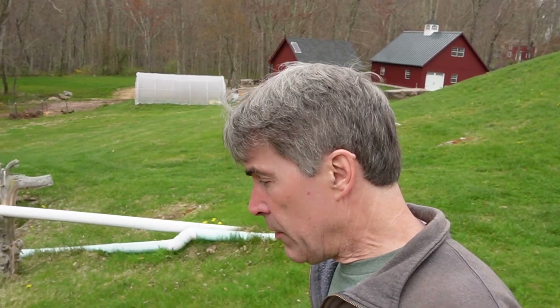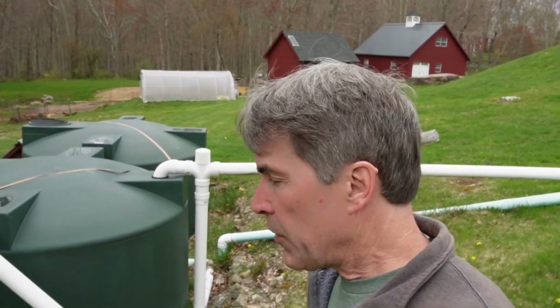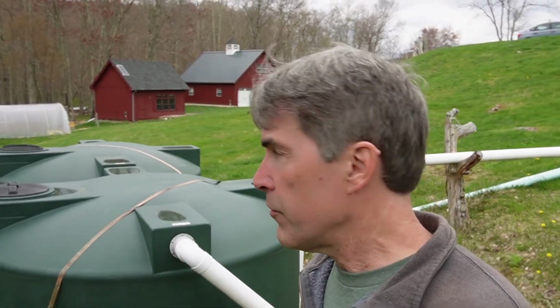It's another overcast day here — we've been having a lot of this overcast rainy weather. The rain has ended and the sun should come out a little bit. I want to show you our rain harvesting system.